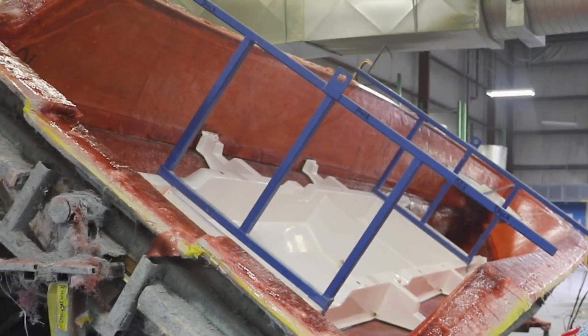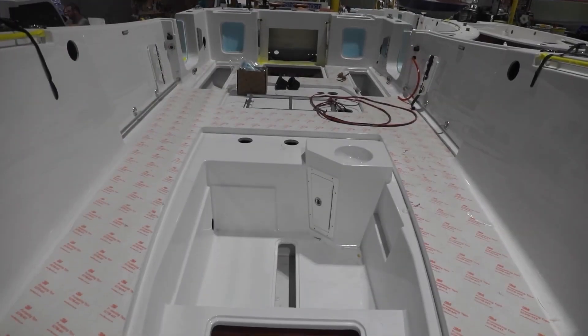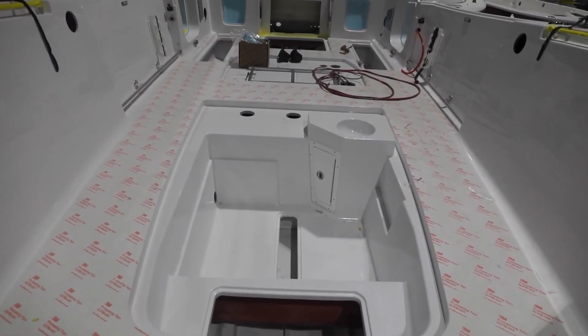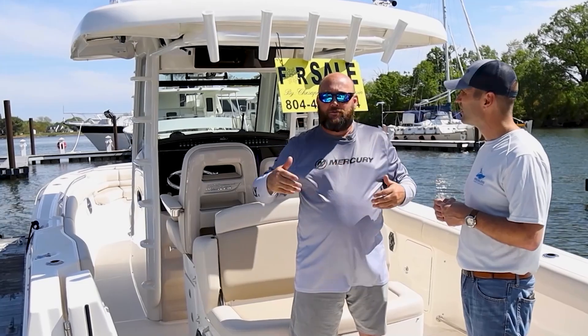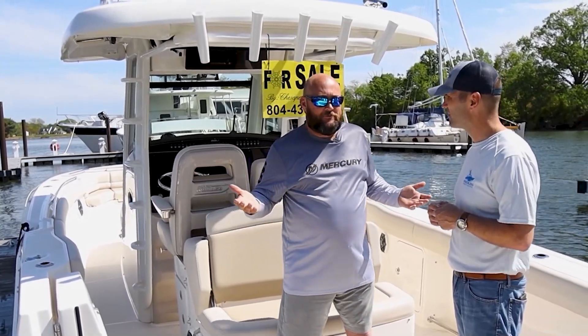So you actually have two pieces that have been put together. And that boat is always going to remain two pieces — over time, joints can get weak, screws can come loose. We've seen it for years. So let's talk about what Whaler does.